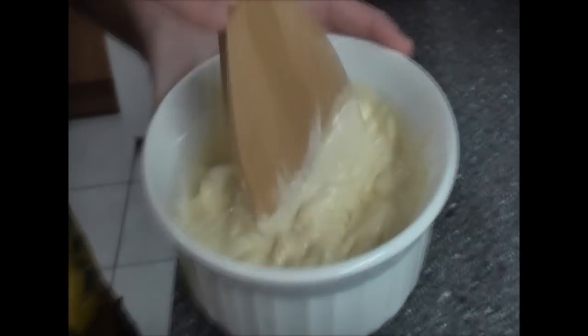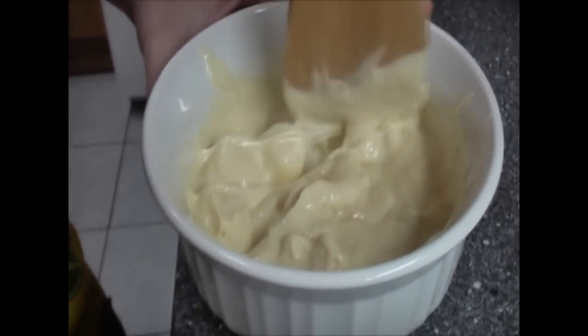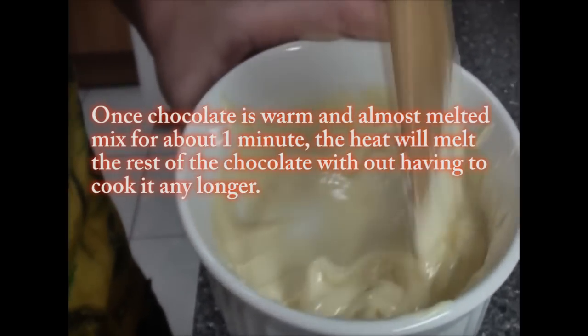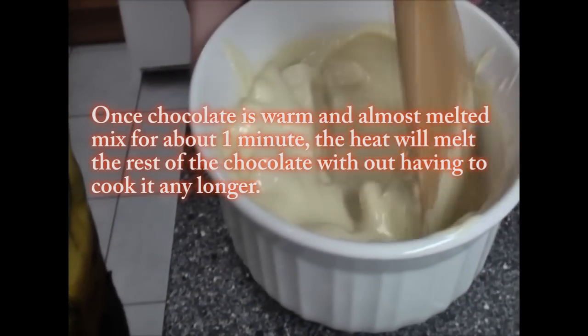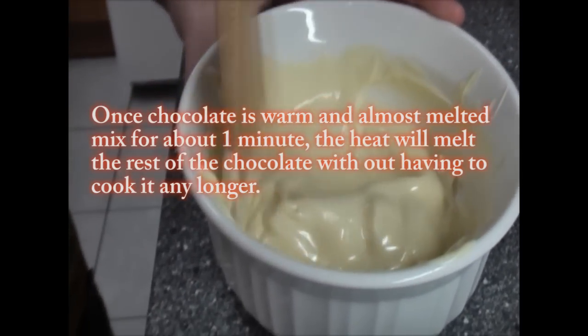After one minute, the reason why you mix it is because it's still warm and will continue to melt — we don't want it to scorch because this is our topping. Scorch means burn. We don't want it to burn. You can put it on a double boiler but I'm microwaving it, it's so much easier.